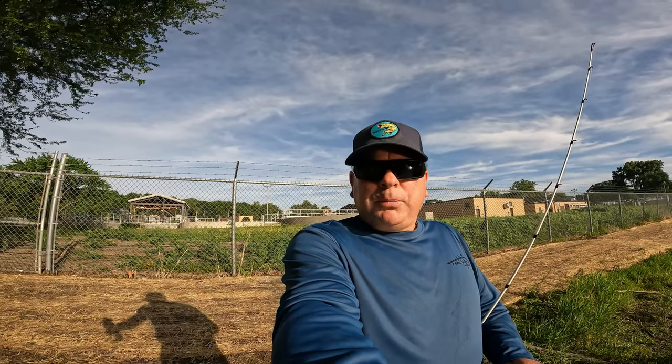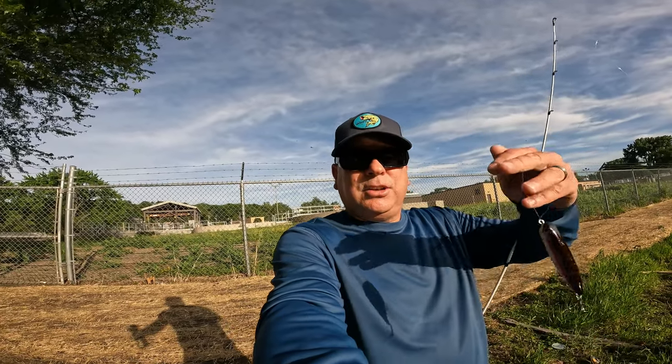Welcome back to the channel, guys. I'm back out at the spot where I crushed the smallmouth in the last video. If you haven't seen it, make sure you check it out. I only brought one rod and one box, and it's full of BOGO baits. I'm going to begin with the walking bait, the Smalley Crusher. See if I can get anything to hit the topwater bite.